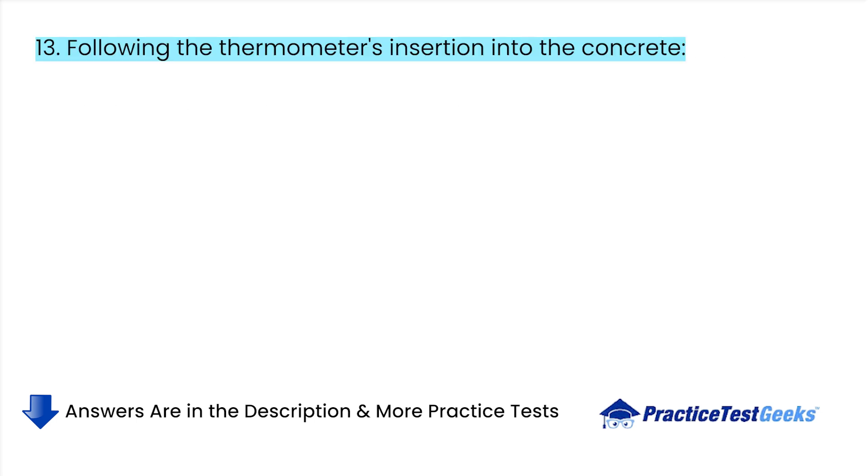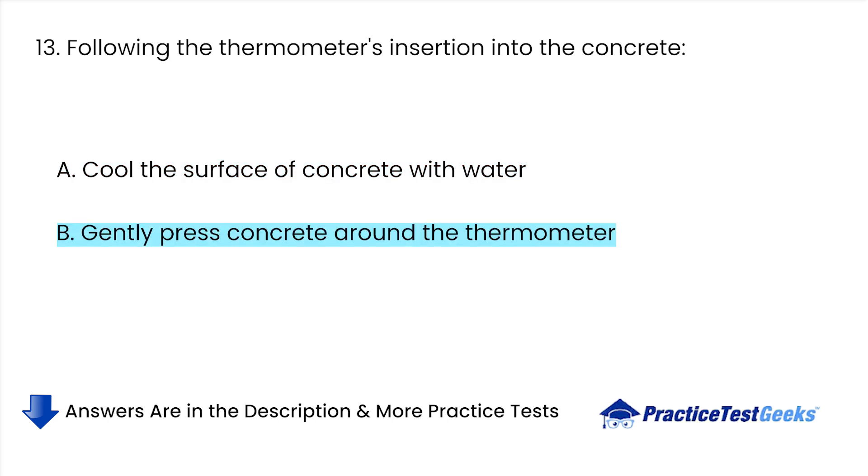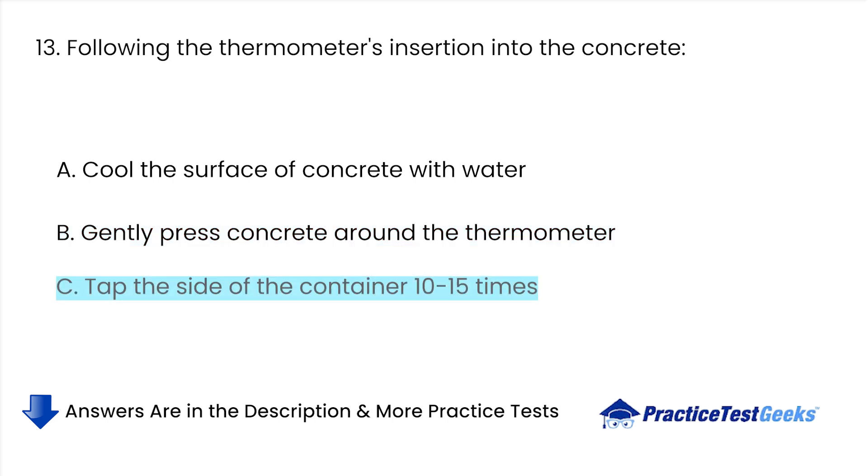Following the thermometer's insertion into the concrete: A. Cool the surface of concrete with water. B. Gently press concrete around the thermometer. C. Tap the side of the container 10 to 15 times. D. All of the above.